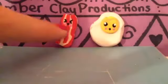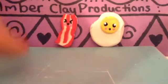Now since they are still clay and can get messed up, we're gonna put them in the oven. I'll show you that in just a moment.